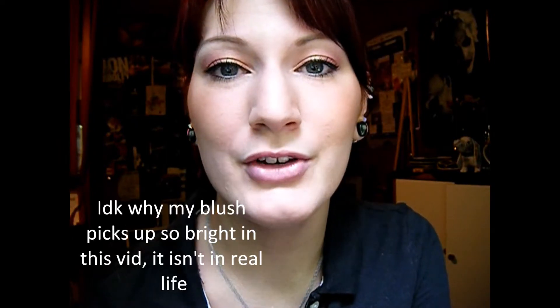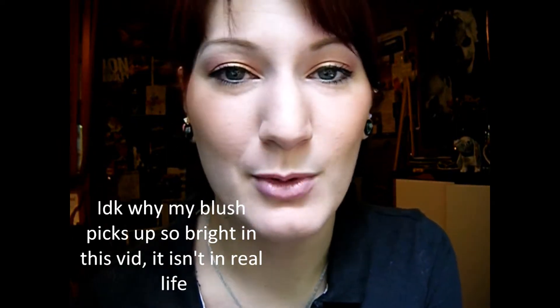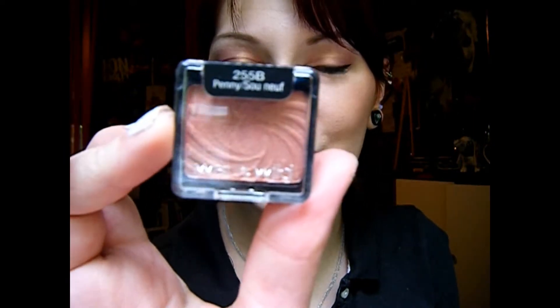Hey guys, so I have a tutorial for you today on this look right here. It's really super fast, it can be worn every day. I'm really actually excited that I figured this out because now in the morning, this is just another one of those looks that I can just do really fast. I used two eyeshadows — one's a highlight and the other is this Wet n Wild eyeshadow in Penny, which I thought was super awesome.